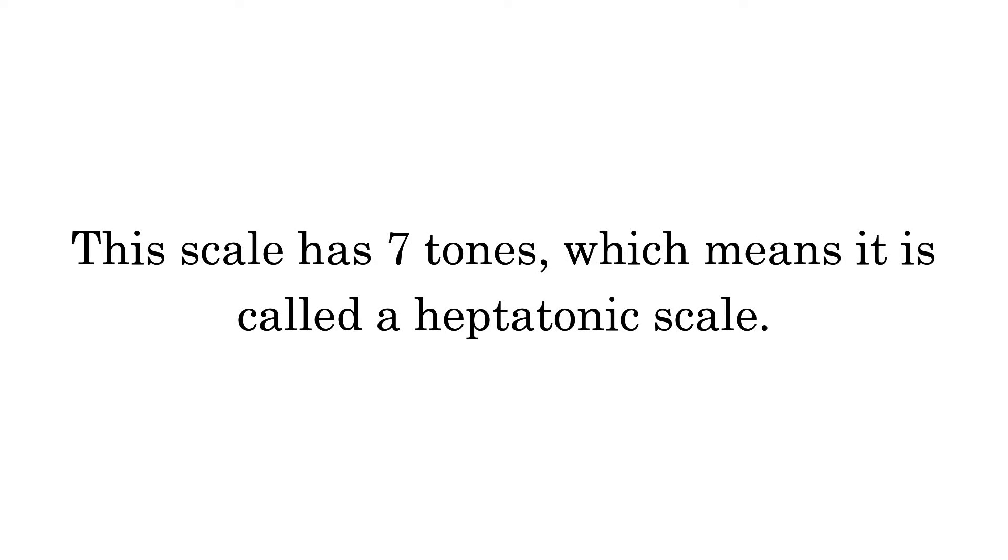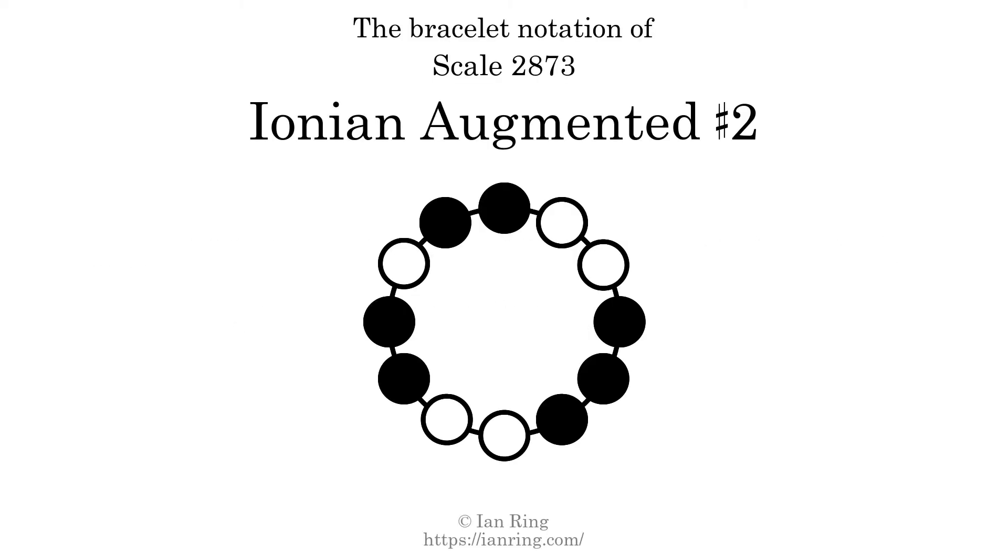This scale has 7 tones, which means it is called a heptatonic scale. This is a bracelet notation diagram of scale 2873. The shaded circles represent tones that appear in the scale, and they are read clockwise, starting at the top.